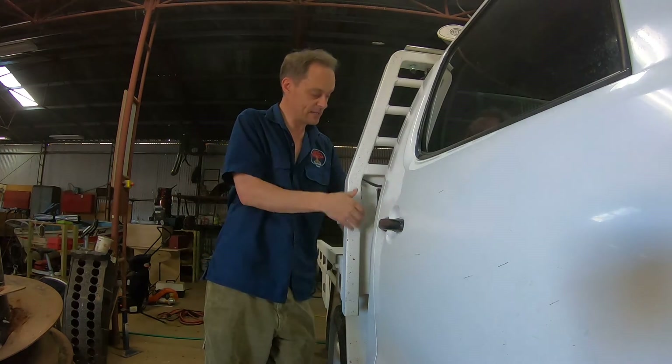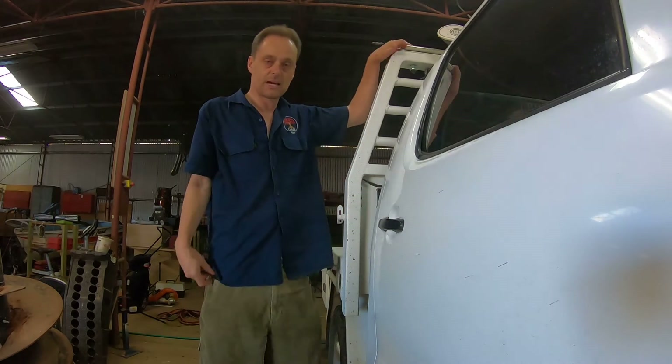In the dash, I've got a factory look Toyota switch which just says roof lights. Hit that — that's a fuse line from the battery, and then it runs down the back, and that provides current for my tray.